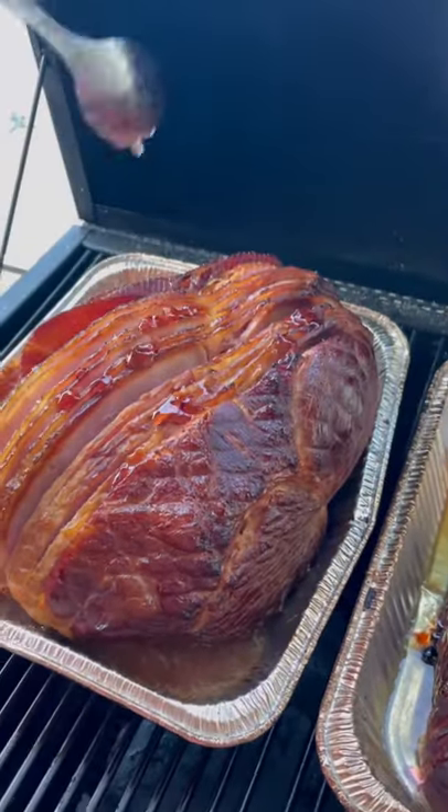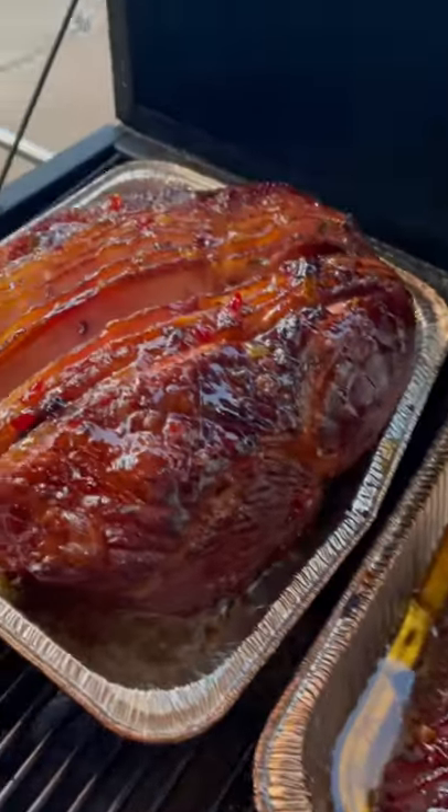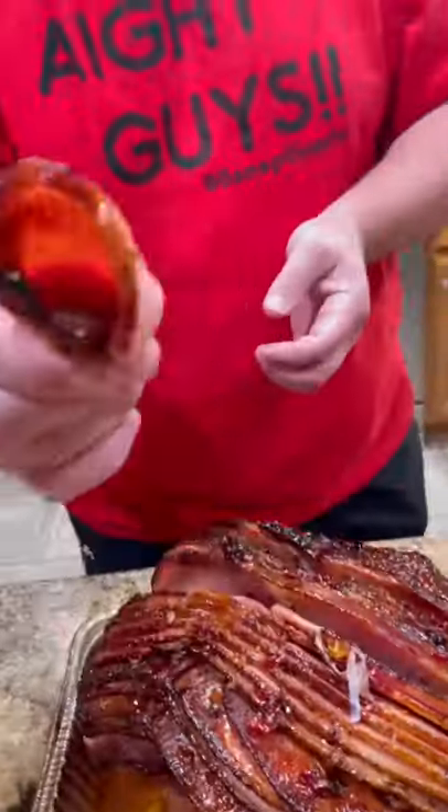Time to glaze them up with that pepper jelly glaze. Look at those beauties right there. Bring them inside, let them rest. Time to go in for that bite — these are absolutely killer. Enjoy.